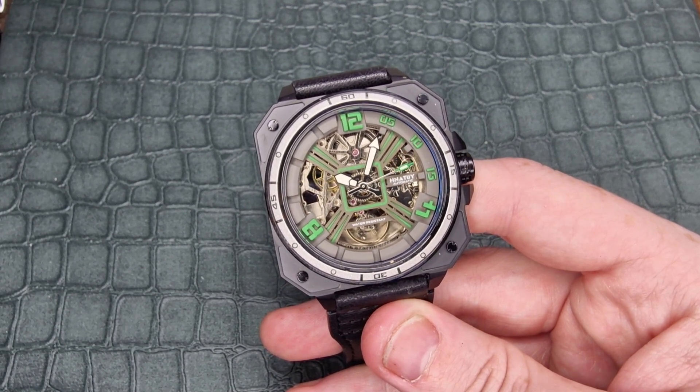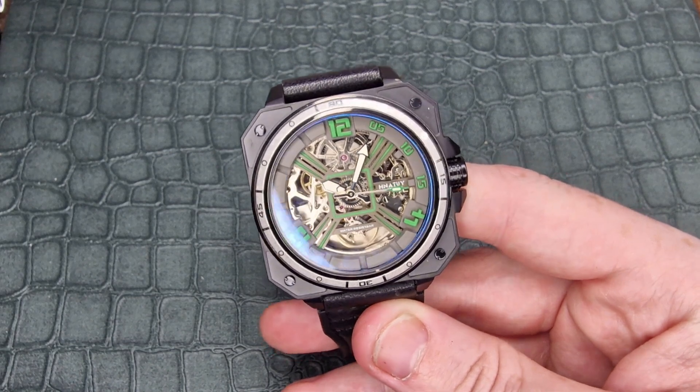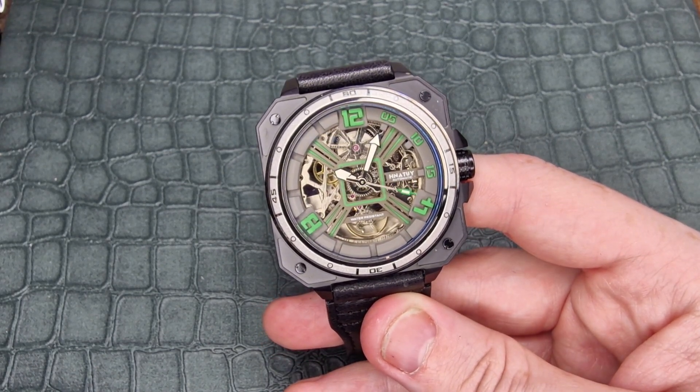We have an arrowhead minute hand that almost gets wider as it reaches the tip, and a very dive-esque style to the hour hand. Now this does have a low level of lume — let me get the lights out and show you. As you can see, only the handset is lumed, and unfortunately it's not the best spread throughout the handset. The second hand is really faint, and there's a patch through the center of the minute hand. Out of 10, I'd give the lume a four — the handset isn't terrible, but they haven't done much with it.